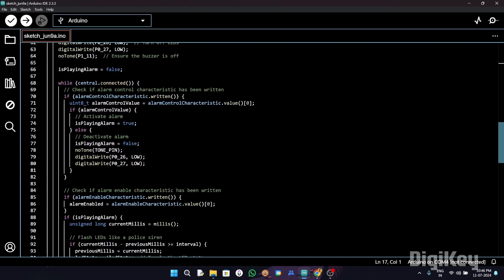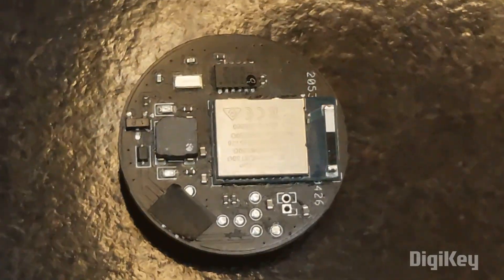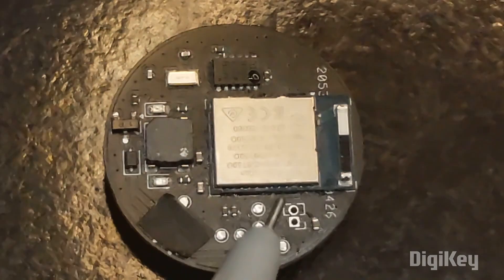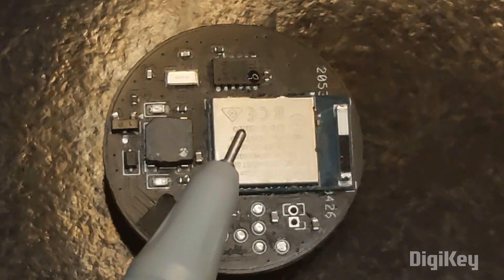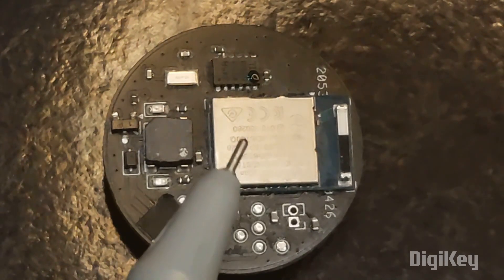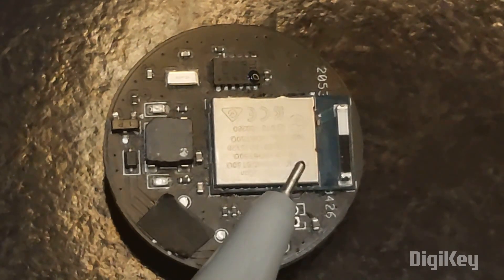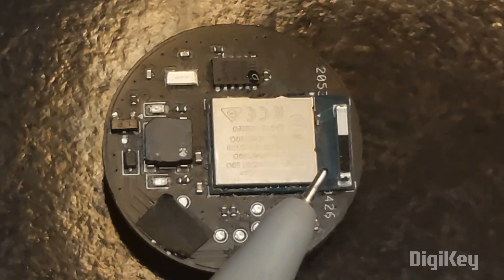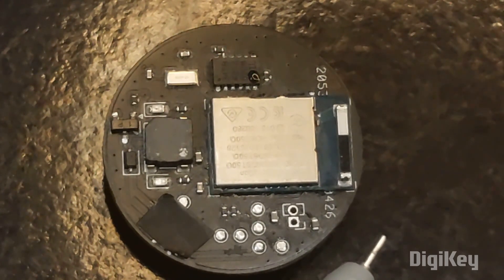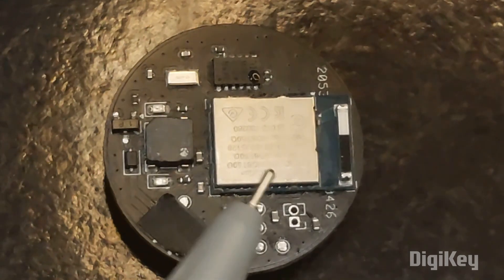Here we have all the components. This is the MDBT50Q board, which provides BLE functionality. It supports Bluetooth version 5.0 and utilizes the NRF52840 IC.